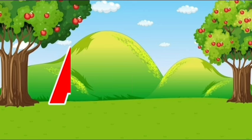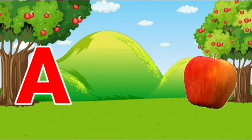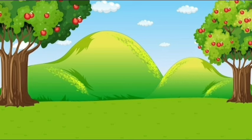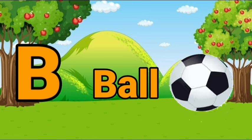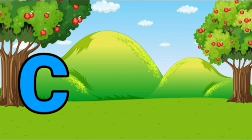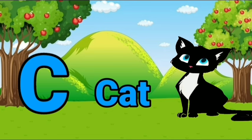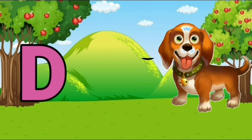Like and subscribe. A, A for apple. B, B for ball. C, C for cat. D, D for dog.